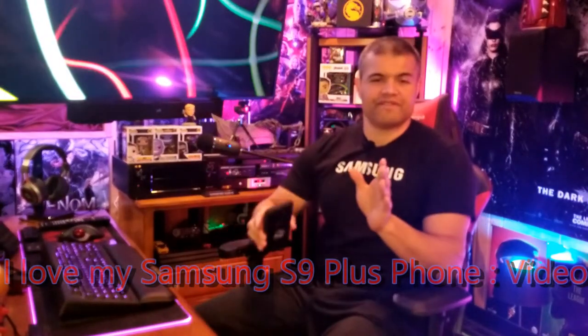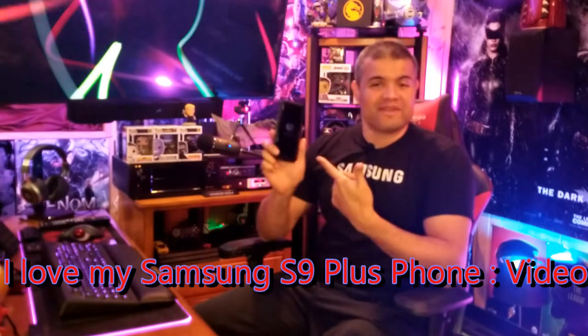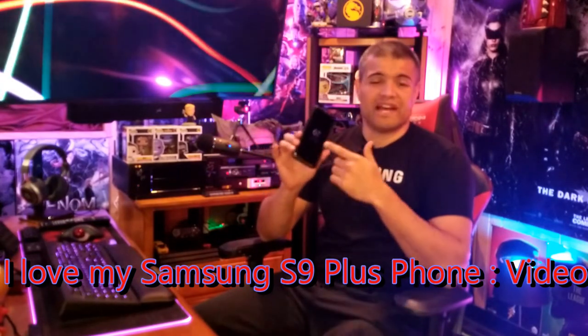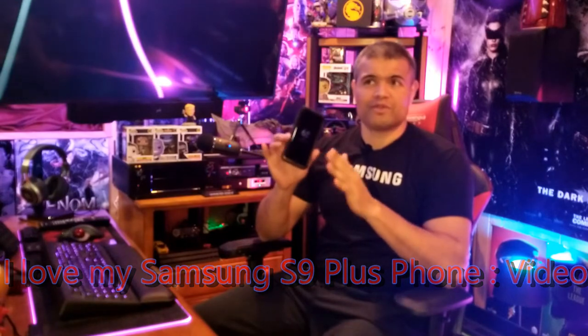What's going on guys, it's Raph in the Raph Cave — welcome back to another video. This is going to be a brief video on my phone, the Samsung S9 Plus, which I love. I've had this phone for almost two years — two more months and I've had it for two years, which means I paid for it and it'll be mine with no more fees. This phone is just fantastic.